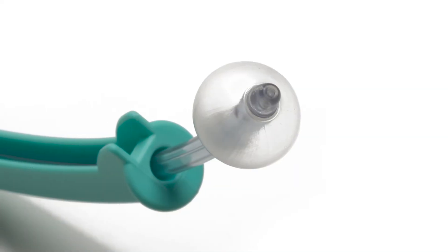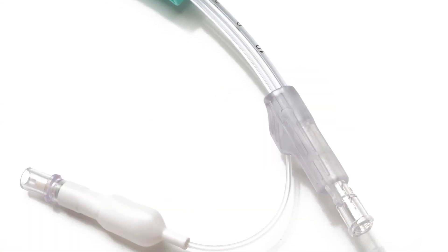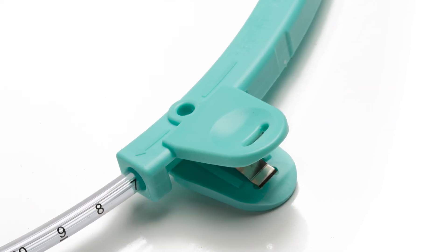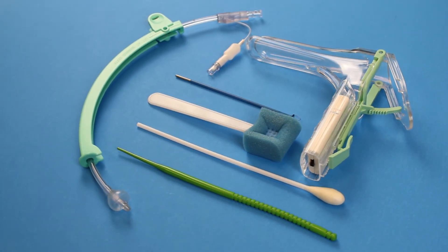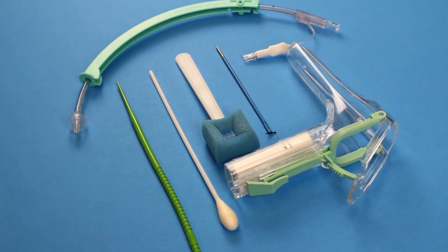While simple in shape, every component is important. That's why every Thomas Medical Standard UMI and KUMI are individually checked for fidelity during production. To learn more about the uterine manipulator injector and the rest of Thomas Medical's American-made product line, visit thomasmedical.com.